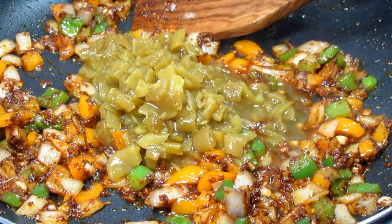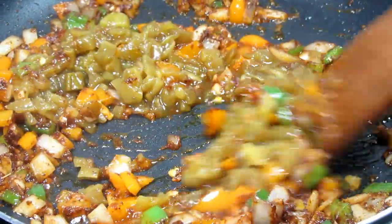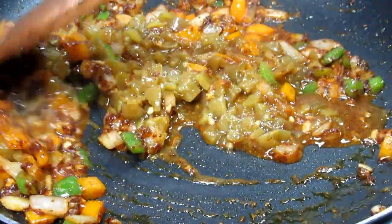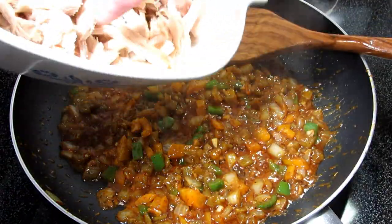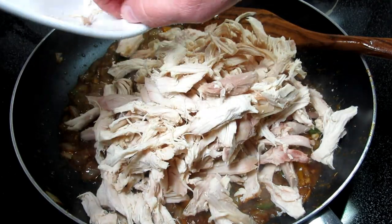Adding in one four-ounce can of chopped green chilies with the juices and giving that a stir to mix. I have about three cups of shredded rotisserie chicken. I'm adding the chicken to the pan and giving it a good mix to get all the chicken coated and heated through.